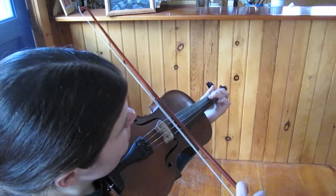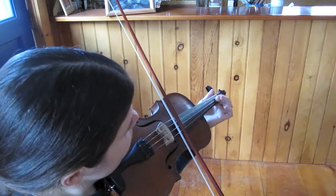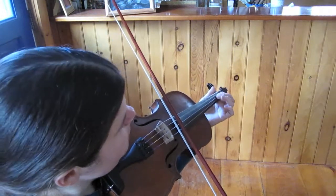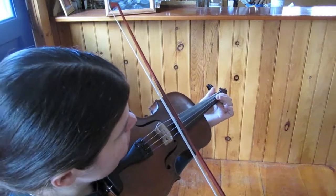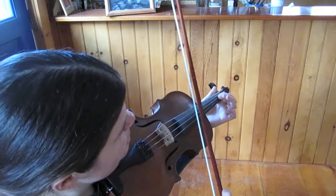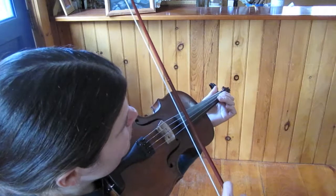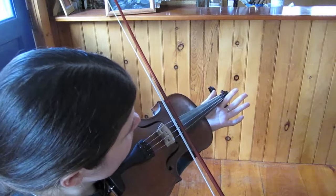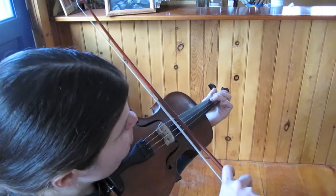Next bit starts with the same pickup notes, so there it goes to the B, and then to C natural, low second finger, back to B — and you see I just leave my first finger right there on the string because you're coming right back to it. So after that we have B, open A, open A, C. So the whole thing so far.